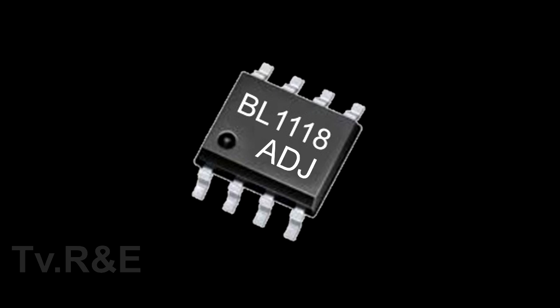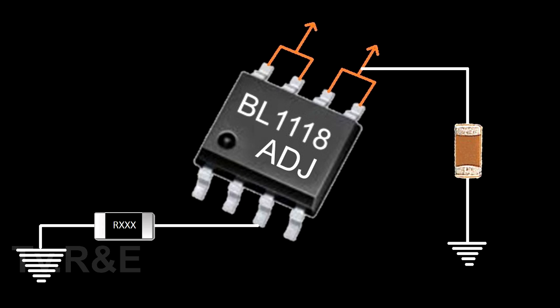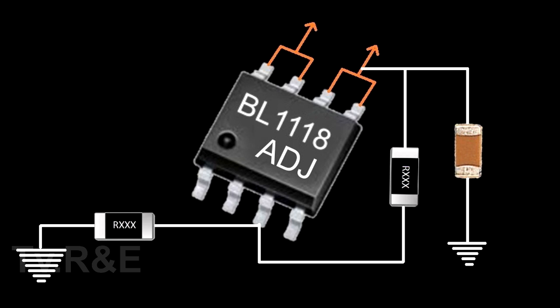The adjustable version of this IC is also available. The negative is given to the third pin by the help of a resistor, and by the help of a capacitor, the output pin gets grounded. After that, one another resistor is taken and connected to the output point and the third pin. By this way, the voltage of the adjustable IC is controlled.